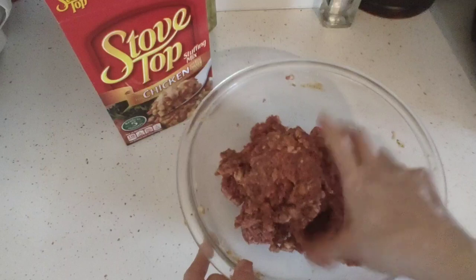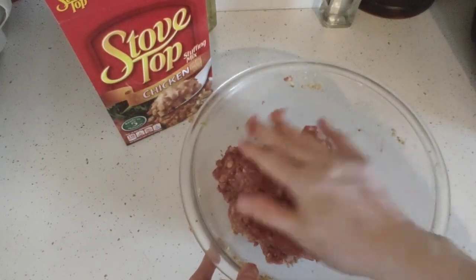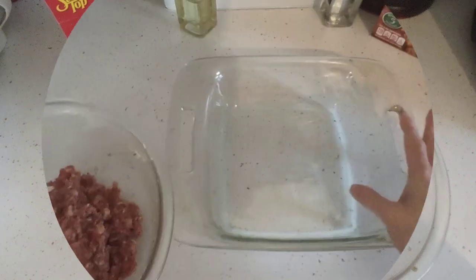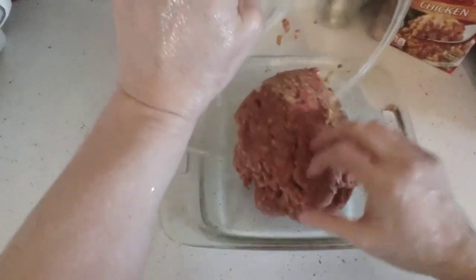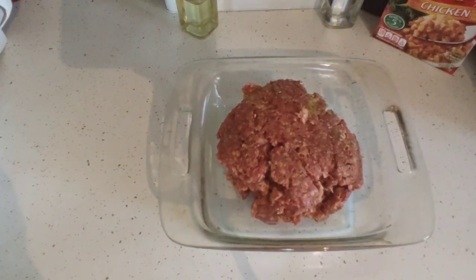It's a quick weeknight meal or it could be a great Sunday meal — make it real fancy with a delicious sauce topping. I'm going to place the meatloaf mixture into this dish and it's going to go into my refrigerator until it's time to go into the air fryer.